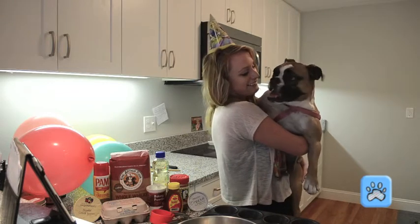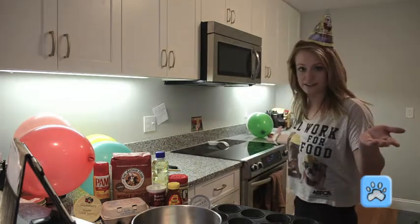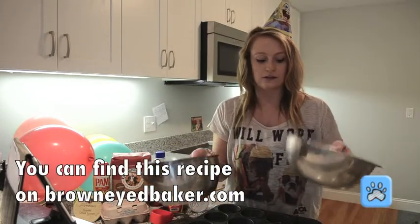You want a cupcake? The first thing you should do is preheat your oven to 350 degrees, which I have already done. You need a cupcake pan and two mixing bowls — one for the cupcakes and one for the frosting.